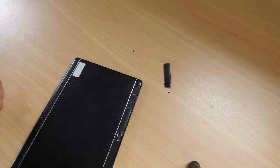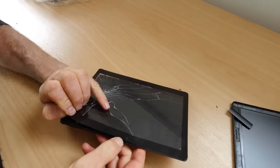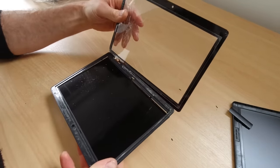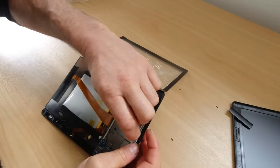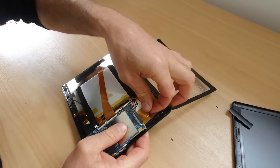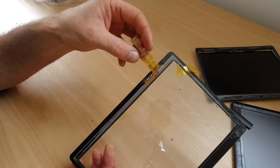There's a few screws in there. There we go. I need to unplug this ribbon here. Alright. This is the part we need. So I'll have a look online and see what I can find from those numbers.